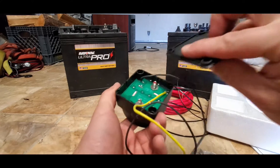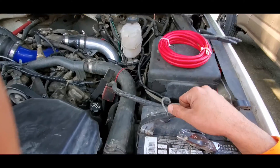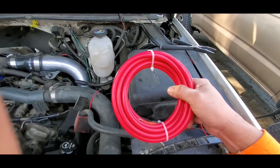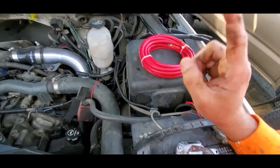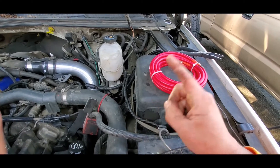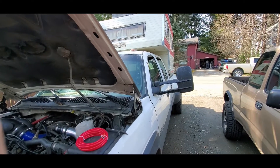I haven't really found a place to mount it yet so we're gonna skip that step, do the fun part, and run this positive wire through the underside of the truck through various loops and things alongside the frame, then run it into the camper.